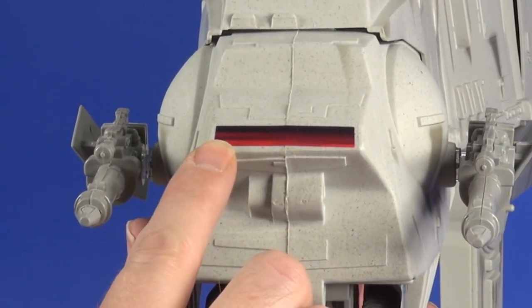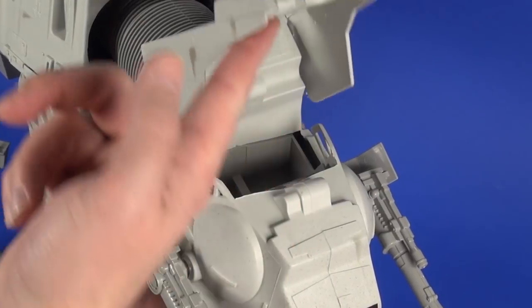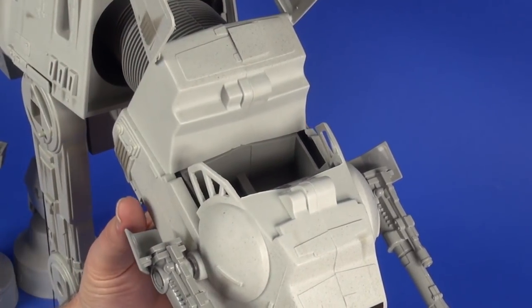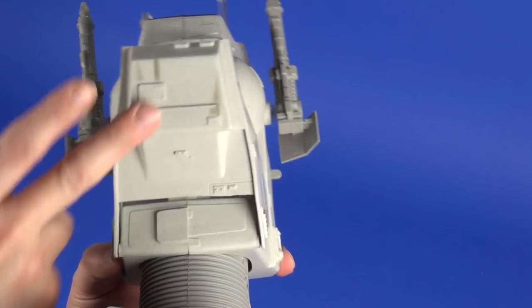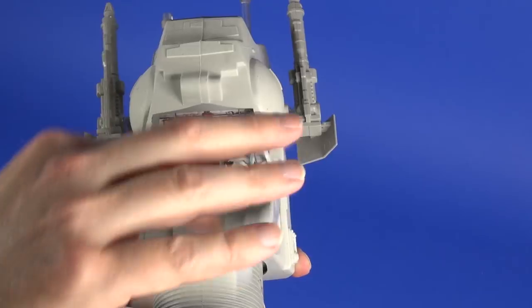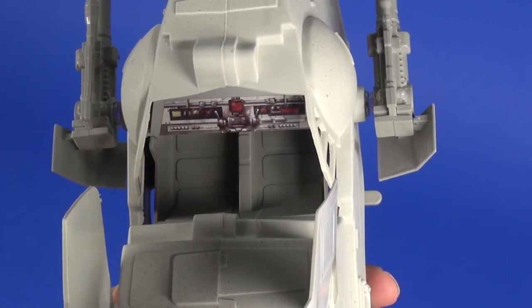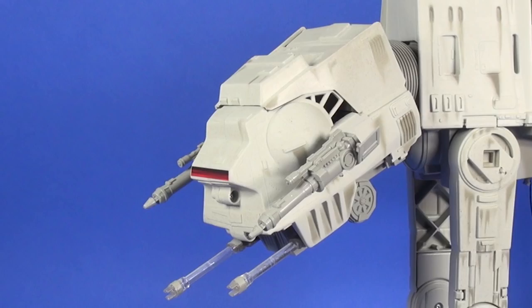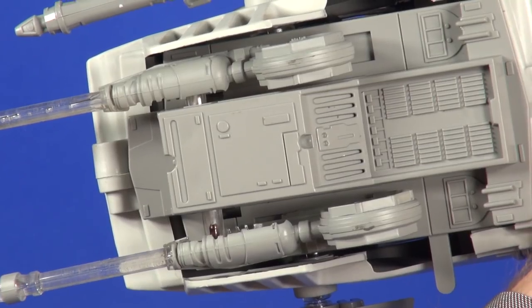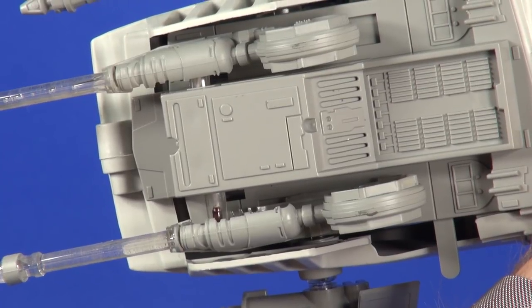At the front of the vehicle there's a little sticker you place on yourself. Inside, the top of the canopy just flips right open and you can fit two figures — a smidge cozy but no problem, and the lid closes just fine. The only detailing in there is the sticker you placed plus a little pattern on the seats, but it does the job of giving you a place for your action figures. The underside of the canopy also has lots of sculpting and detail in the mold.